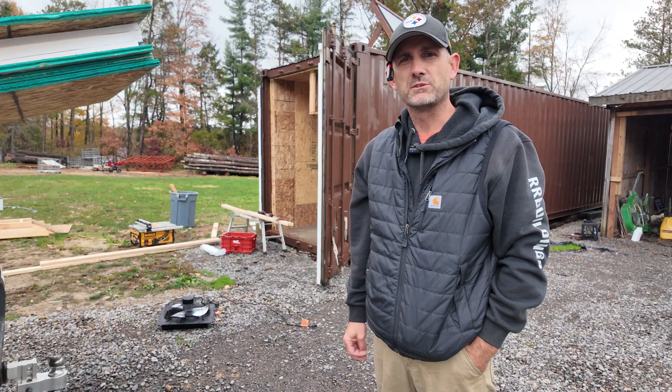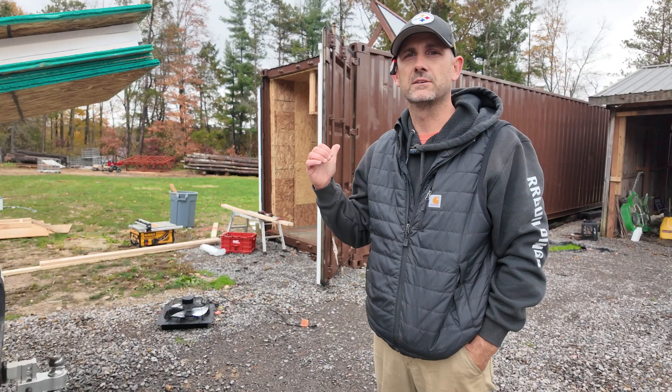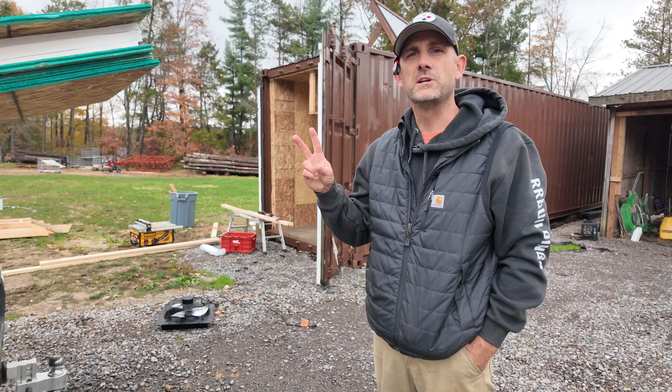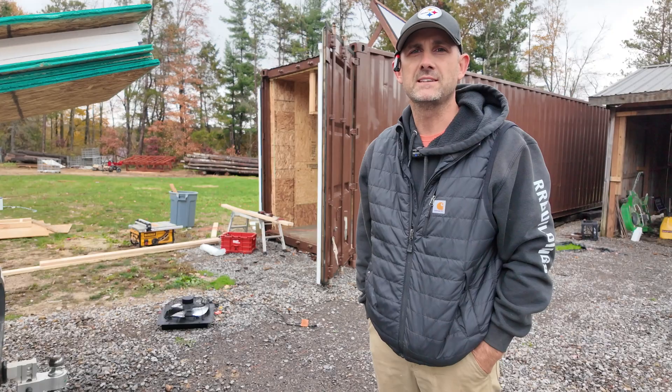Welcome back, guys. It's Ed from Off The Trails Outdoors. Today, I'm going to put the finishing touches on this shipping container kiln. I got two improvements to do today, and I'm also going to finally show you how I'm going to heat this thing efficiently, so stay tuned.